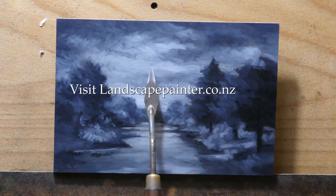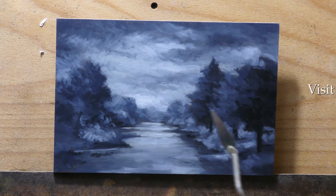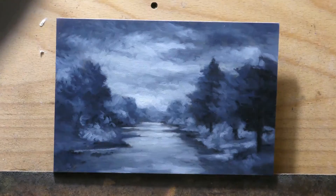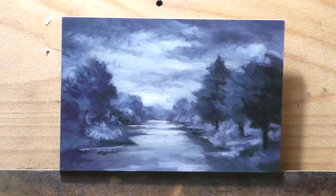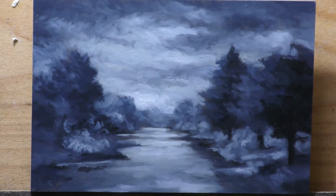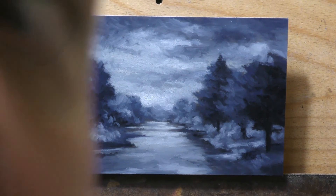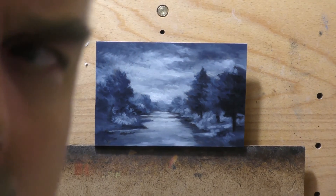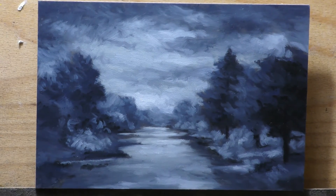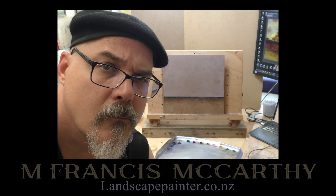Thank you so much for joining me today — hopefully you enjoyed watching me paint this little scene. I quite like this little painting and I really appreciate you coming around and hanging out. If you're in New Zealand, come on by — the show opens on Wednesday the 18th. Anyway, until I come back with another video for your edification and enjoyment, take good care of yourself, your family, and all your loved ones. Stay out of trouble and God bless.